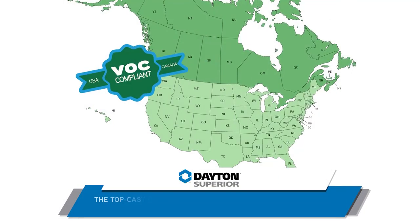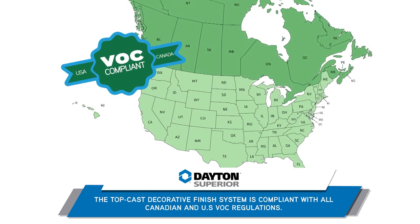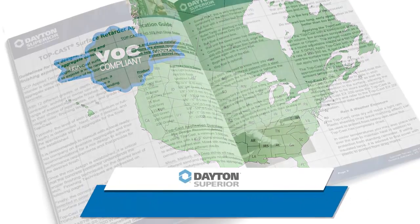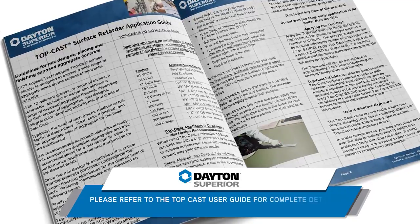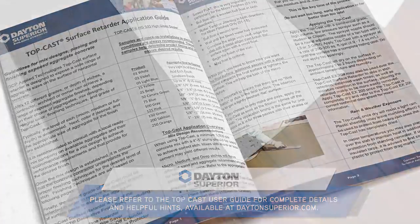The TopCast Decorative Finish System is compliant with all Canadian and U.S. VOC regulations. Please refer to the TopCast User Guide for complete details and helpful hints, available at daytonsuperior.com.